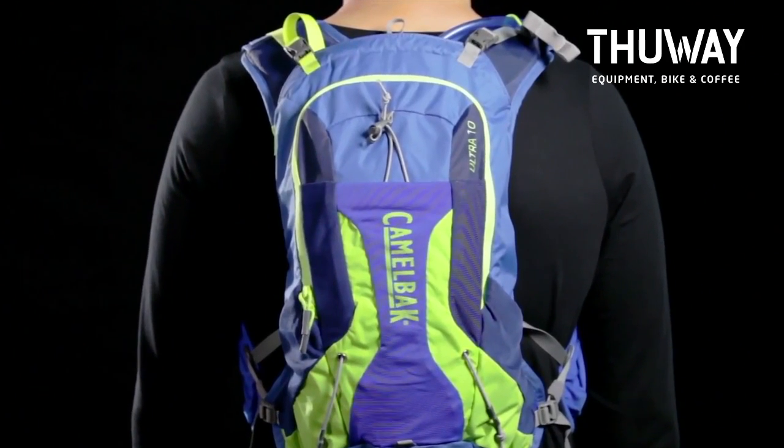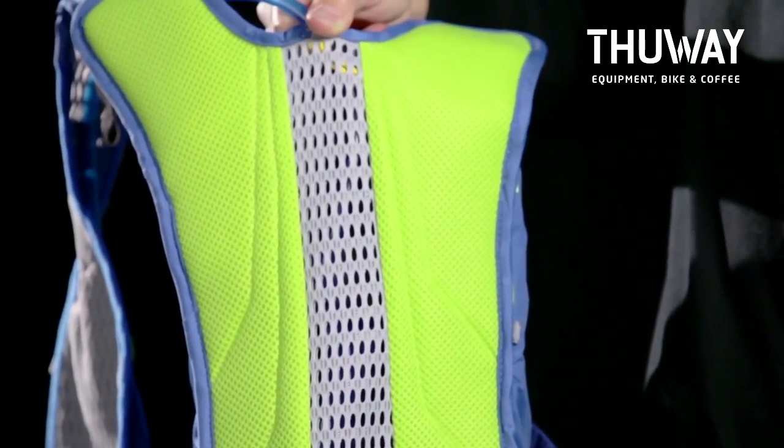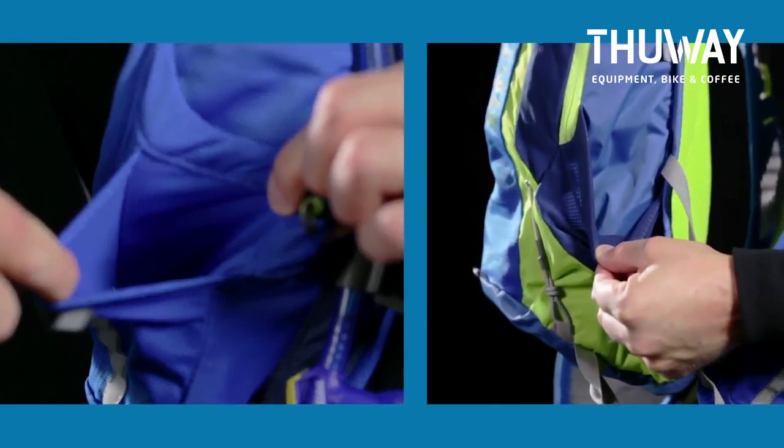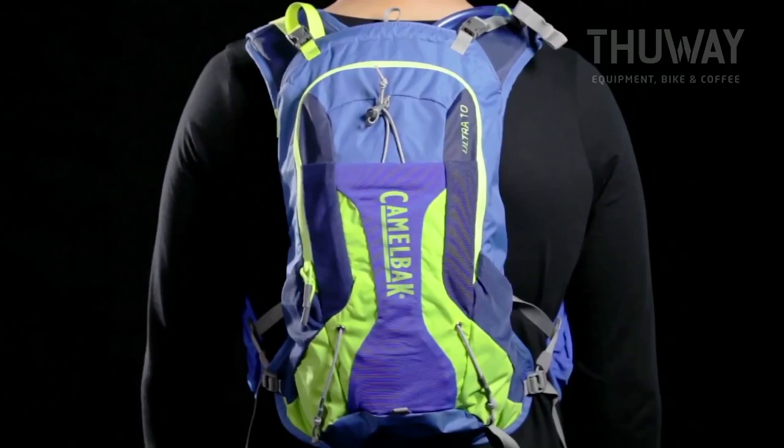This design enables the user to swap reservoirs in a matter of seconds, and an open mesh back panel utilizes the reservoir to keep you cool. The Ultra 10 is capable of carrying all necessary cargo for the most elite ultra races in the world in a simple and intuitive style.